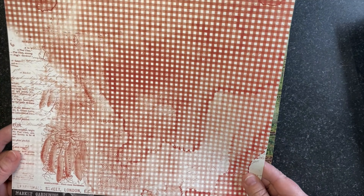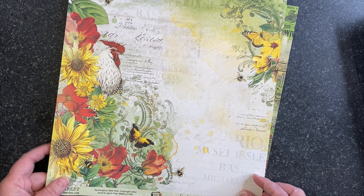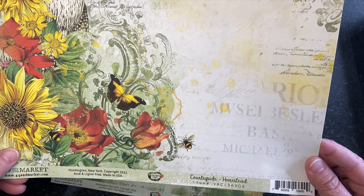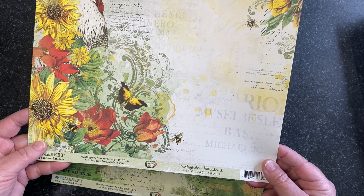The next paper is Countryside Farm Life with roosters and chickens, some maps, and all kinds of texture. On the back side is a tonal green with type and newsprint and lots of depth to it.